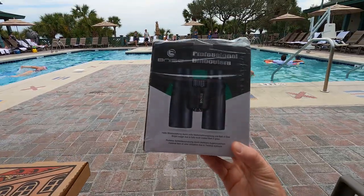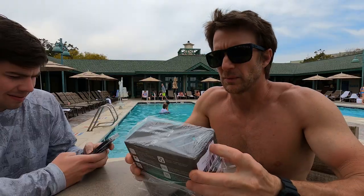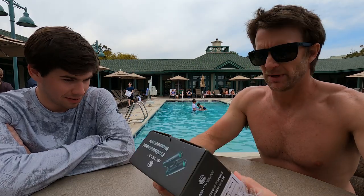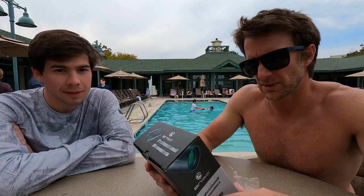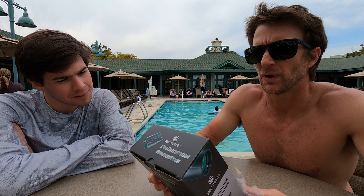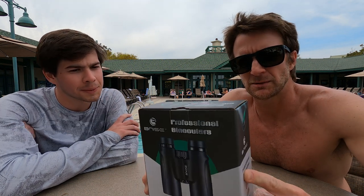Hey look, I got binoculars. So we were sent some binoculars — Benice? I think so. Don't know much about them, but... Is that 4K? No. Where's the English? Well, I guess this is the first one. So it's back four roof prisms. Fully multi-coated green. Twist up eye cups. They're waterproof. That's kind of cool. They've got an adjustment and tripod attachment that's threaded.